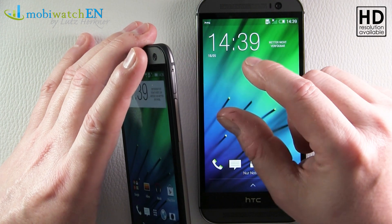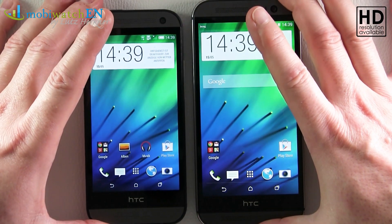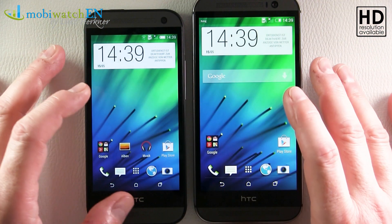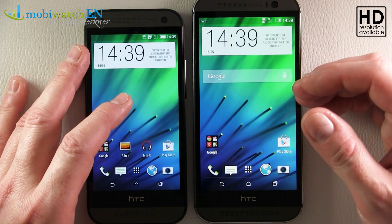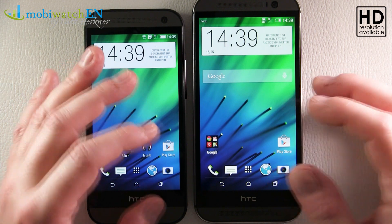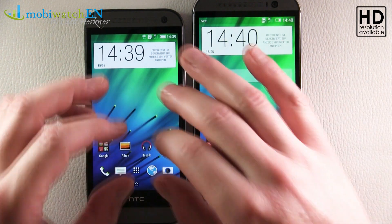On the other side we have a nano SIM slot — the smallest type, which you might know from the iPhone — so keep in mind you may need a new SIM card if you have an older one. The rest of the features are the same: LTE Cat 4 meaning up to 150 Mbit/s, dual-cell HSPA meaning up to 42 Mbit/s on 3G networks, and NFC — everything you'd want.